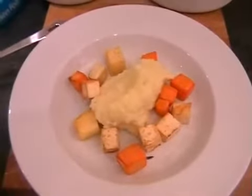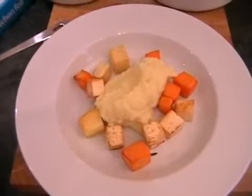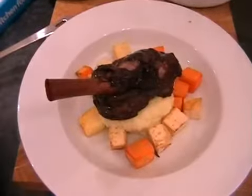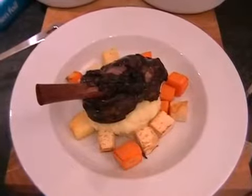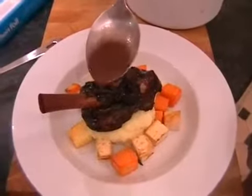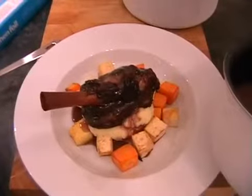Now bring one of the shanks in — it's so tender it's falling apart. Pop it down carefully, pressing lightly on the mash so it sits nicely. Hopefully yours is looking the same as mine. Using a spoon, just drizzle some of the sauce on top of and over the lamb — just a few little spoonfuls — and hopefully it will run down to the bottom of the plate.